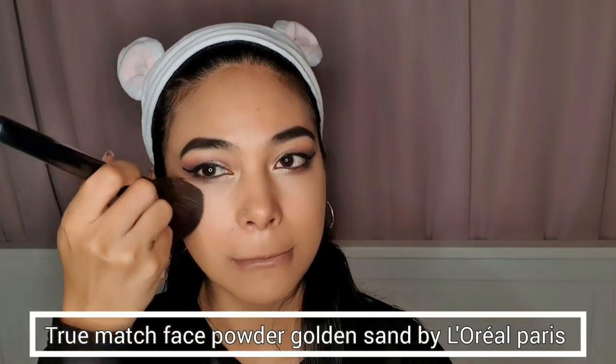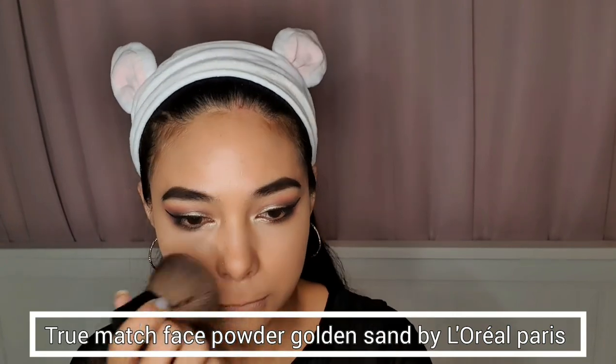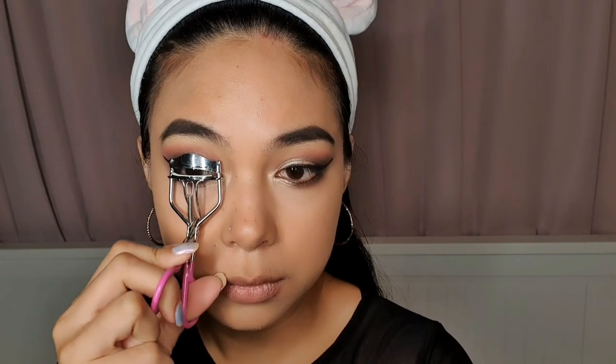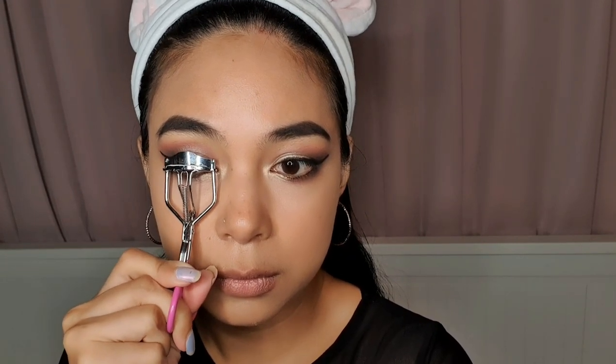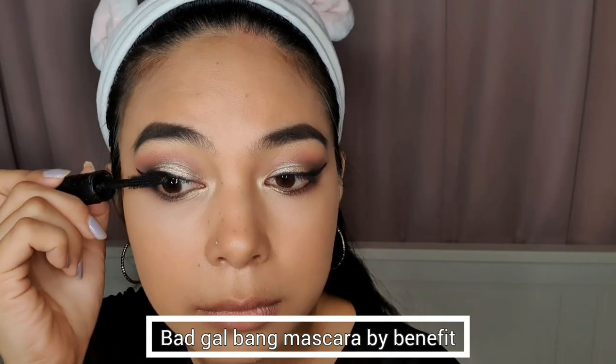Now I'm just brushing off the setting powder that I applied previously. Then for my face powder, I'm using this True Match face powder in the shade Golden Sun by L'Oreal Paris. So now let's curl our lashes, and then for my mascara, I'm using the Bad Gal Bang by Benefit.